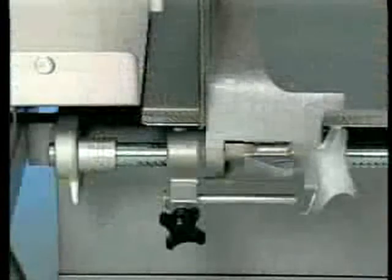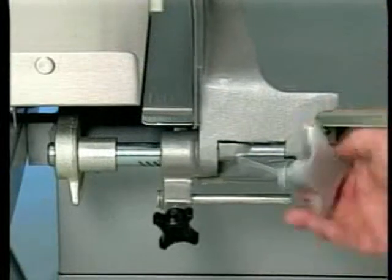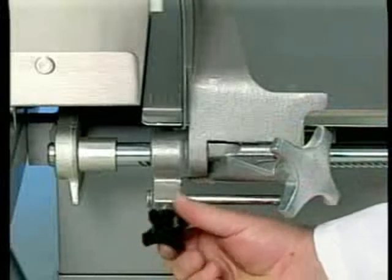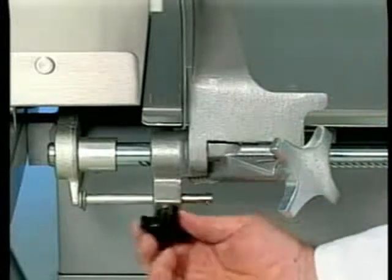To set the pin, adjust the gauge plate to the desired position by turning the hand knob. Loosen the gauging pin hand knob and slide the pin against the gauge plate support stop. Tighten the gauging pin hand knob.